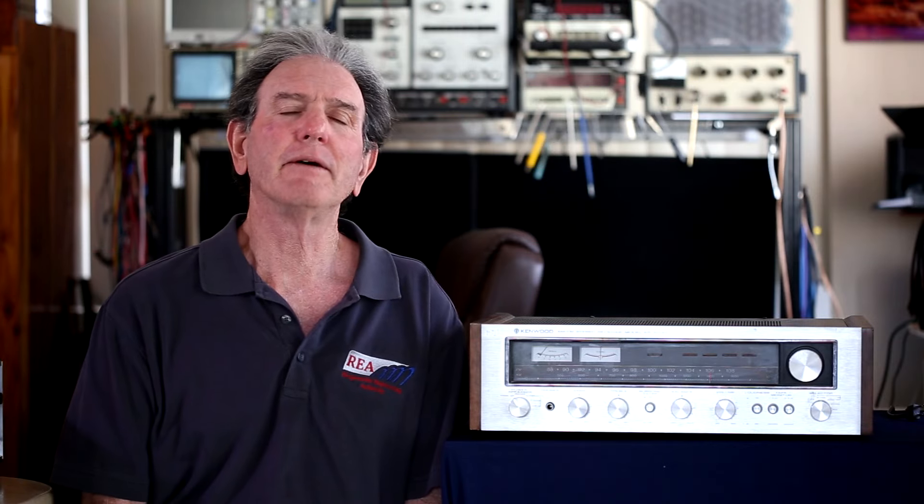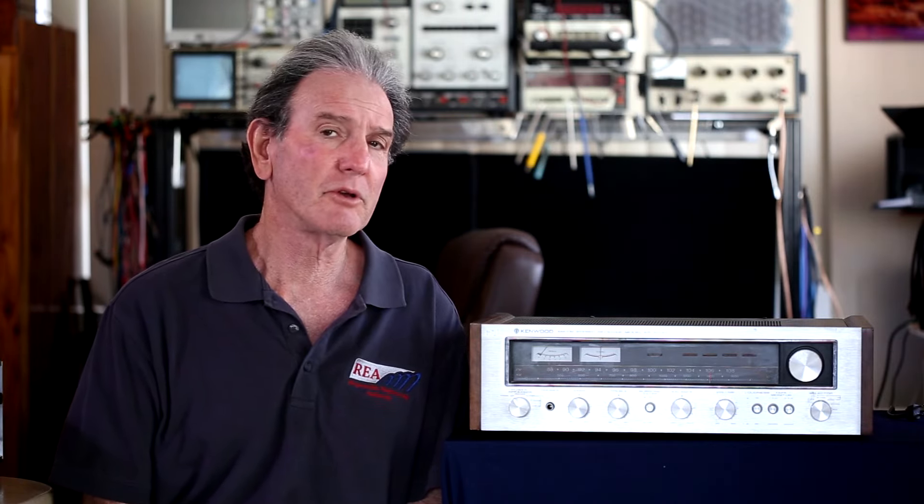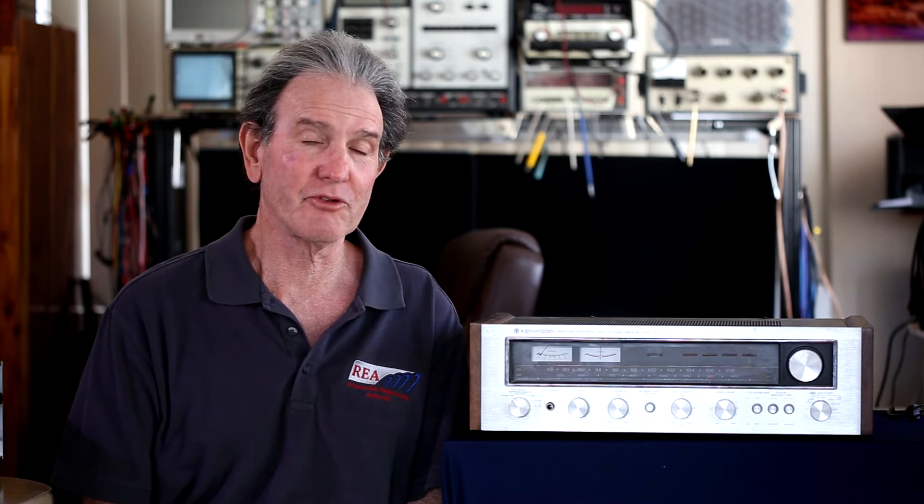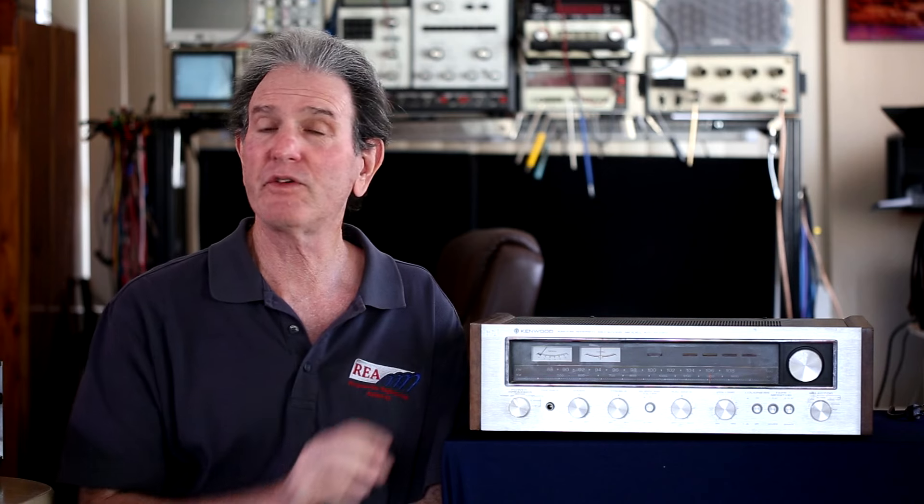In 1978, for the price of $425, or about $2,000 in March 2024, you could have purchased this Kenwood KR-5030 AM-FM stereo receiver.